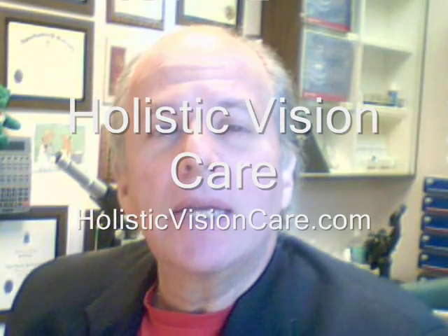Greetings, my name is Dr. Joe Ross, and I'm talking to you from Holistic Vision Care in Brewster, New York. Today's topic is how to keep wearing your contact lenses for years to come and not mess up.